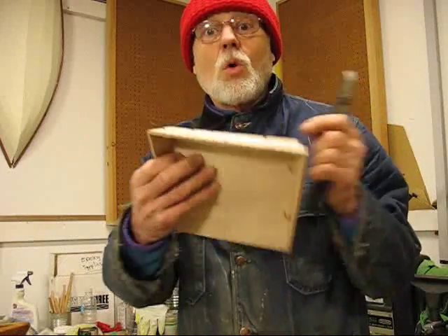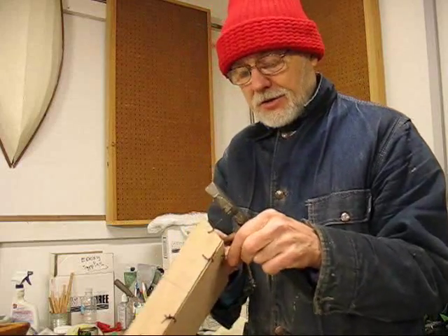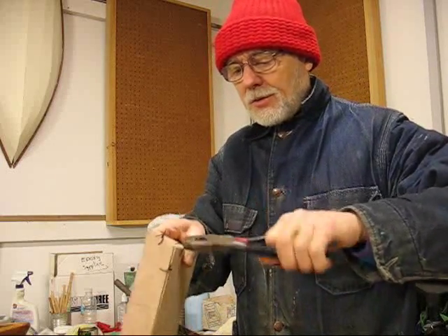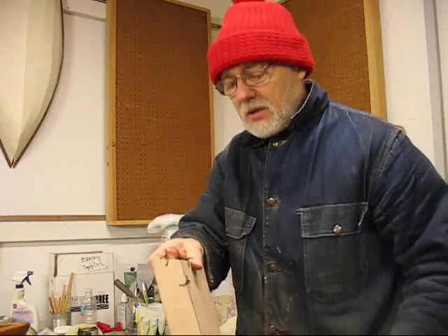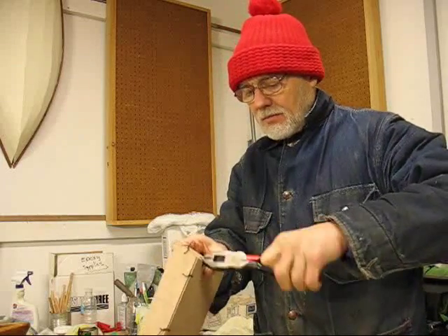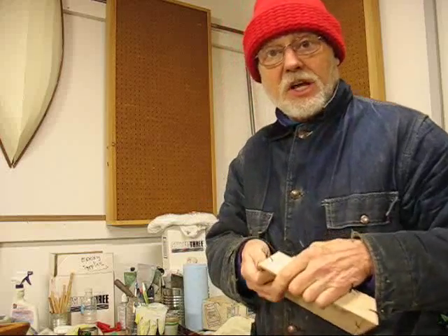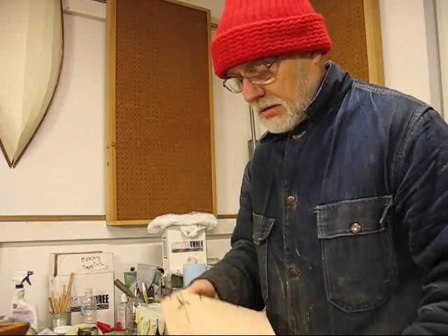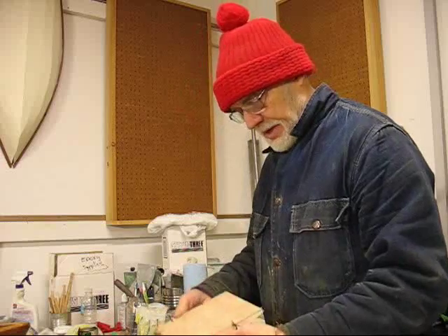Now I'm putting in the wires to hold this little rascal together. I can't stress enough to bevel these little inside edges that meet. It makes it so much easier to get the pieces in position and they just want to stay there. If you keep the hard edges, they kind of jump all over each other. But if they've got little 45s, they tend to sit still.